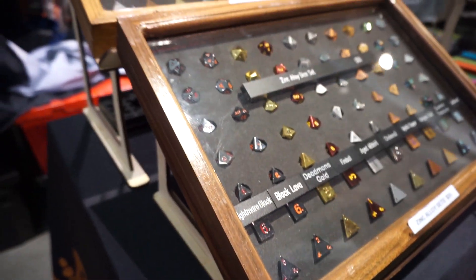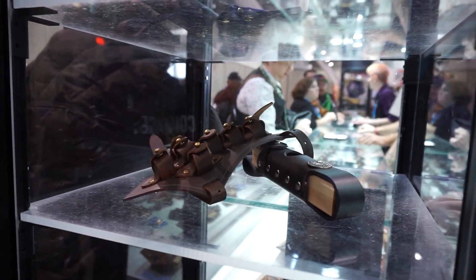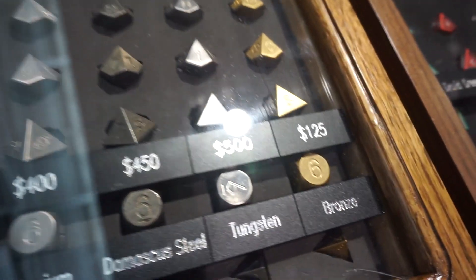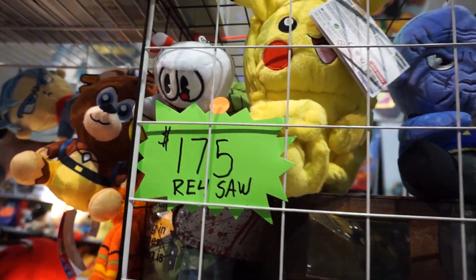Tip number four: don't miss out on the collectibles. Conventions have everything — pins, Funkos, limited-edition items. We're talking $500 dice, $175 Pikachu plushies, $70 limited-edition Funko dolls. It can really test your wallet.